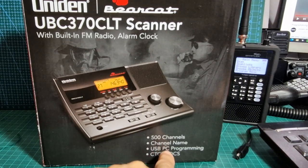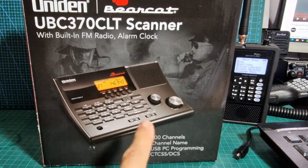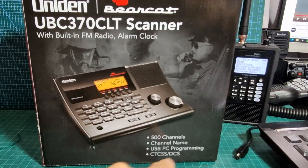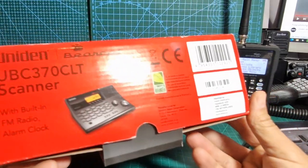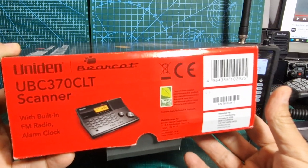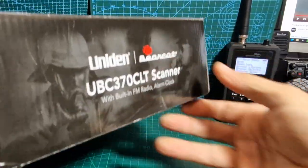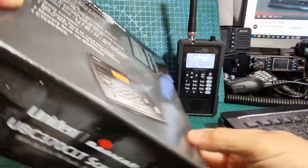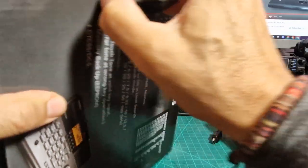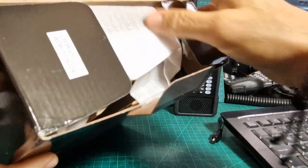It does say USB PC programming here - I'm curious about that because I have the UBC 125 XLT handheld but I didn't realize this one could be connected to a PC. Let's have a quick look at the box. It comes well boxed - Uniden Bearcat, you know, they've got a really good reputation. So let's get on with the unboxing. It's a tabletop unit - I know it's retro, a bit old-fashioned looking, but I've got a feeling it's going to work quite well.